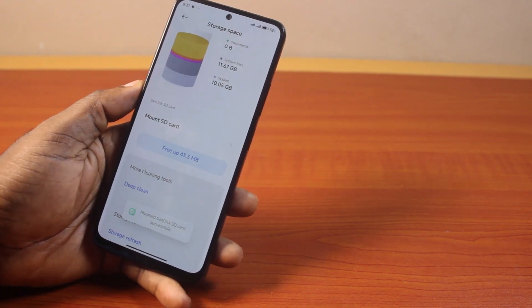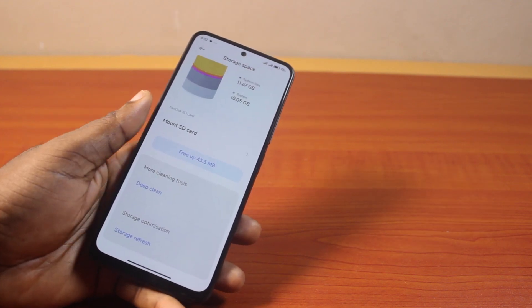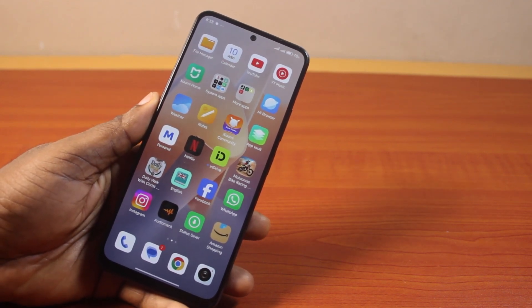Now if you see "Mounted SD card successfully," then your SD card has been mounted successfully. This is how you can easily mount an SD card on your Android phone. If you found this video helpful, please don't forget to like and subscribe.